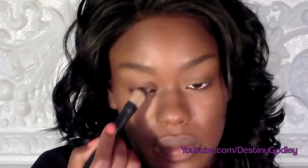Next you're going to take an eyeshadow color that's close to your skin tone. I'm going to be using this brown color from the Sonia Kashuk eye palette in Perfect Neutrals, and I'm going to sweep it all over the rest of my eyelid.